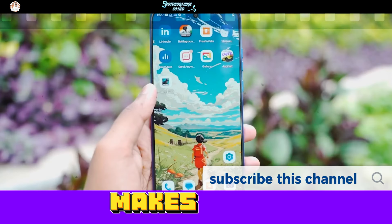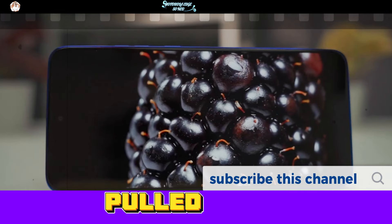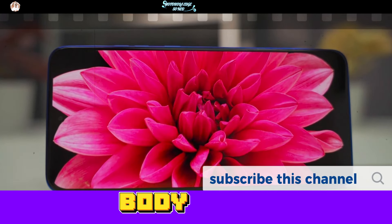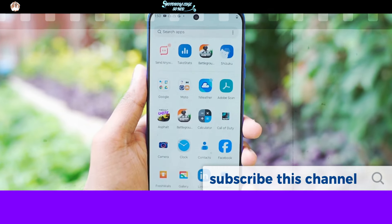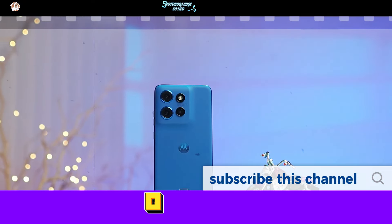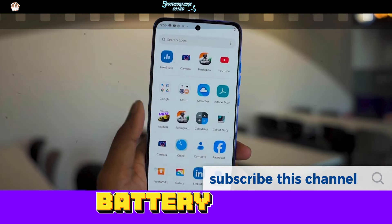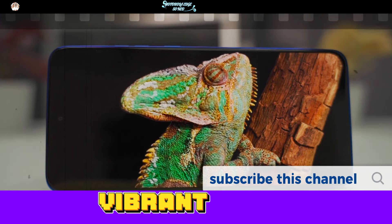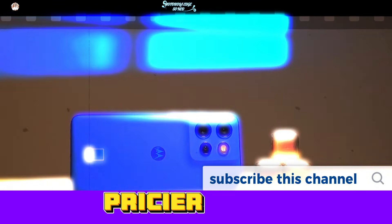Let's talk about what makes this phone stand out — the 120Hz LTPO display. It's a 6.4-inch OLED panel with ultra-thin bezels, almost zero bezels on the sides. The screen-to-body ratio is a whopping 90.8% — that's insane for this price point. Watching videos or playing games on this near bezel-less screen feels next level. With an LTPO panel, the refresh rate can drop to 10Hz when you're doing something light like reading, saving battery, and jump to 120Hz for buttery smooth scrolling or gaming. The colors are super vibrant, contrast is sharp, and you get that premium display vibe you'd expect from much pricier flagships.